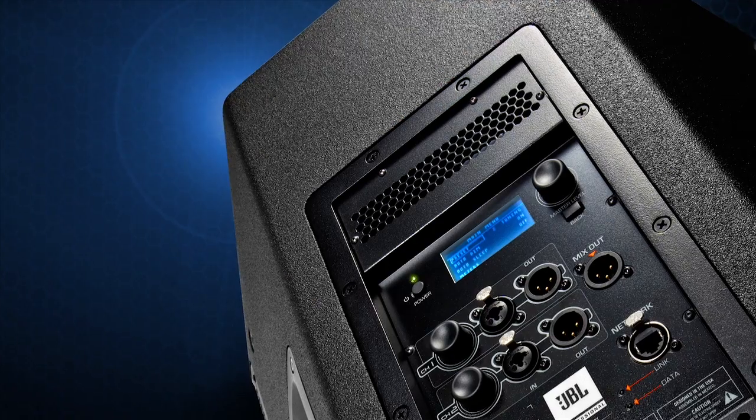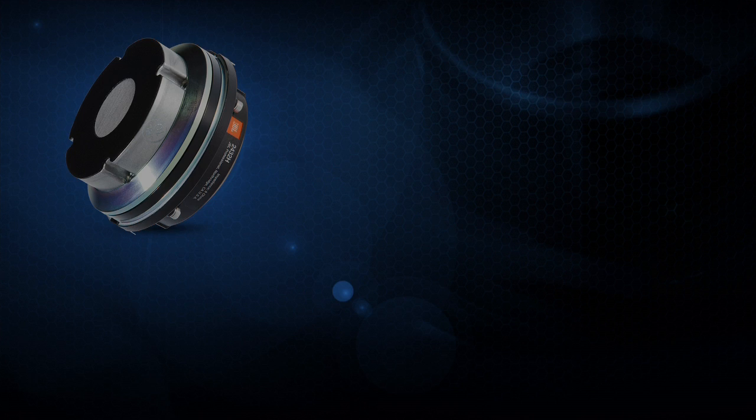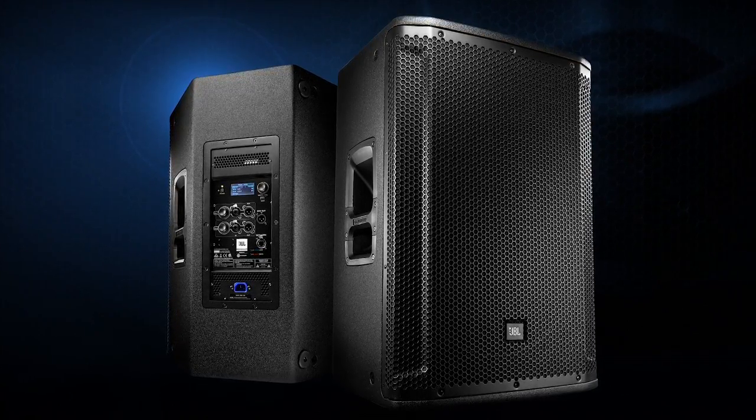So the result of all this is that we have given users total control over 2,000 watts of Crown power matched with JBL's top-of-the-line transducers, making this truly the best all-in-one no-compromise system on the market.